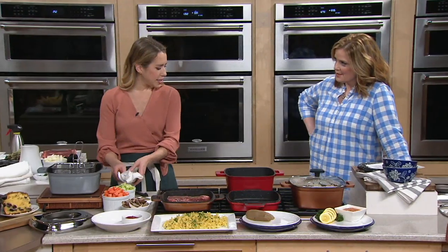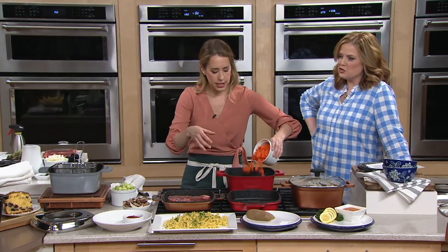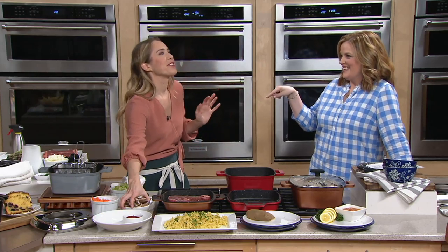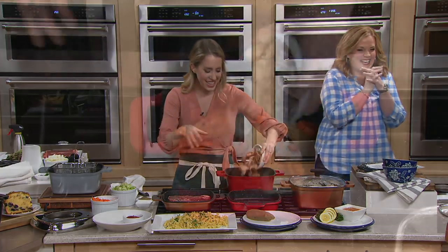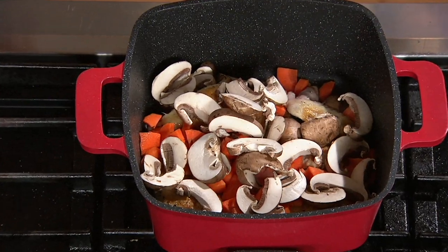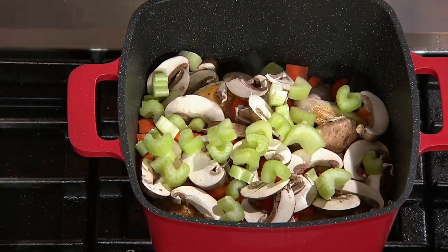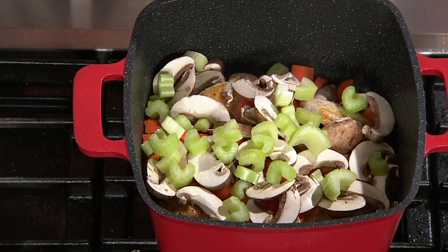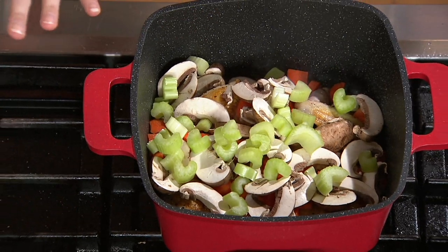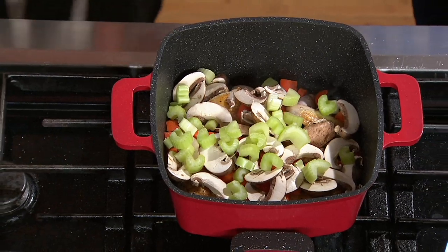I'm going to do some coq au vin — some chicken and wine. I'm going to add some carrots, mushrooms. This pan is so cool because I'm going to do sautéing or grilling, and then I can flip the lid to do a braise in the oven. Chicken and wine, my two favorite things — I love it. Then we're going to do the wet heat of adding broth, making some steam, and putting this right in the oven. So this pan allows you to do everything.